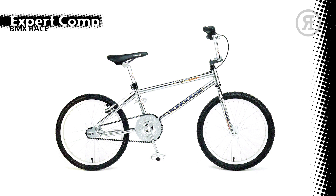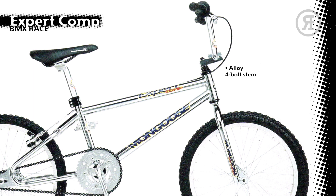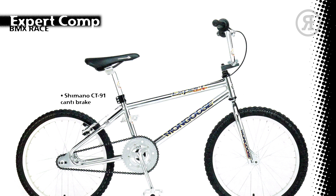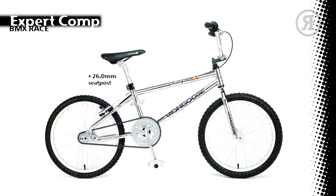For 1997, the Expert Comp features a Mongoose Race Ready Chromo Looptail Main Frame in chrome or matte ice graphite, paired with a chrome 1-inch chromo fork, Mongoose Alloy 4-bolt Stem, Expert Handlebar, Mongoose Griden Grips, Shimano CT-91 Candy Brake on the rear with Alloy Mongoose Lever, Mongoose 36-Hole Alloy Rims with Alloy Formula Hubs and Mongoose Blur Tires, Mongoose Heat Treated 1-piece Chromo 175mm Crank Set with Alloy 44-Tooth Chain Ring and Spider, Mongoose Alloy Comp Pedals, 26.0mm Seat Post, Mongoose Racing Seat, and 3-bolt Seat Clamp.